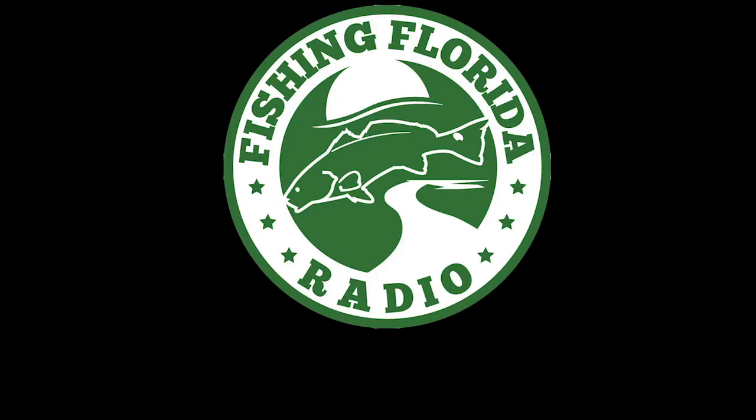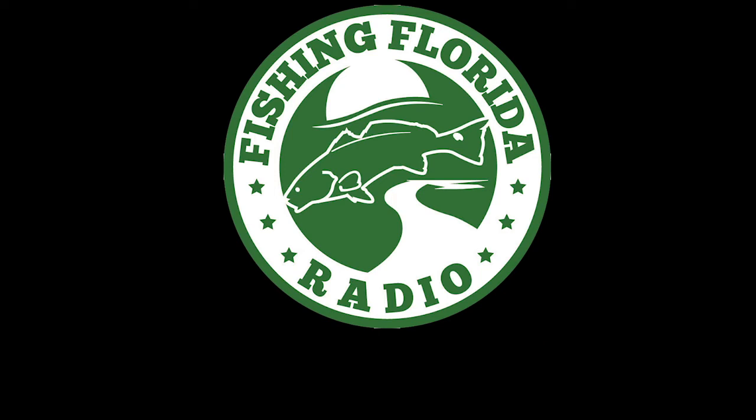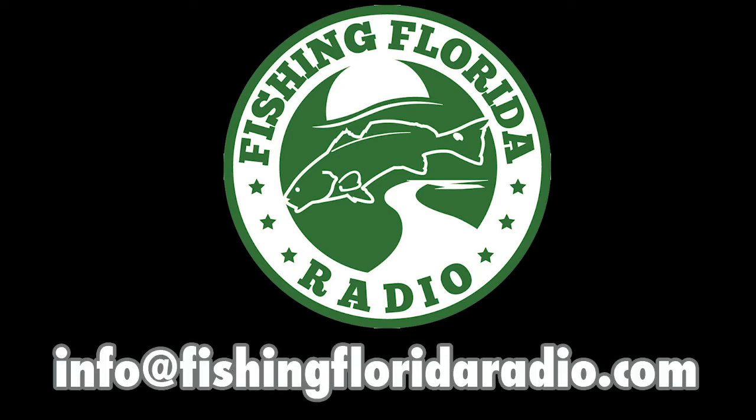We have prize packs we give away. All you need to do is go to our Facebook page, facebook.com/fishingflorida, and private message us with your address — not an email address, a physical address. Or, if you feel like it's easier, you can email us directly at info@fishingfloridaradio.com. Just tell us you saw a video and make sure you send us your physical address.